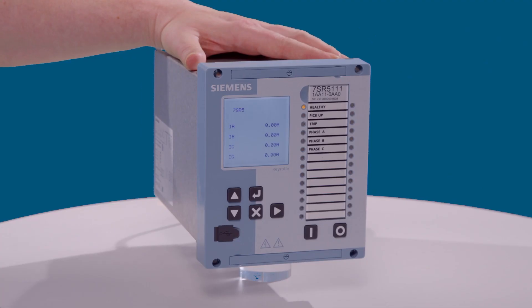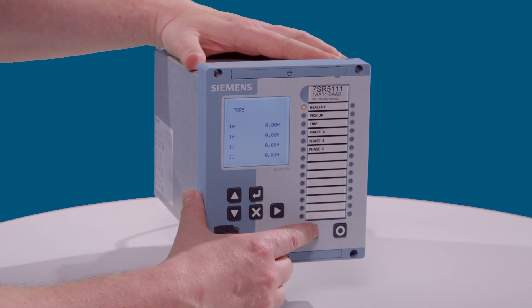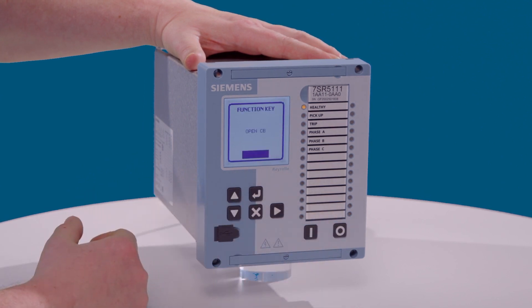If we look at the function keys first, by default on the main screen, the function keys will operate the breaker. We've got the open and the close operations by default mapped.